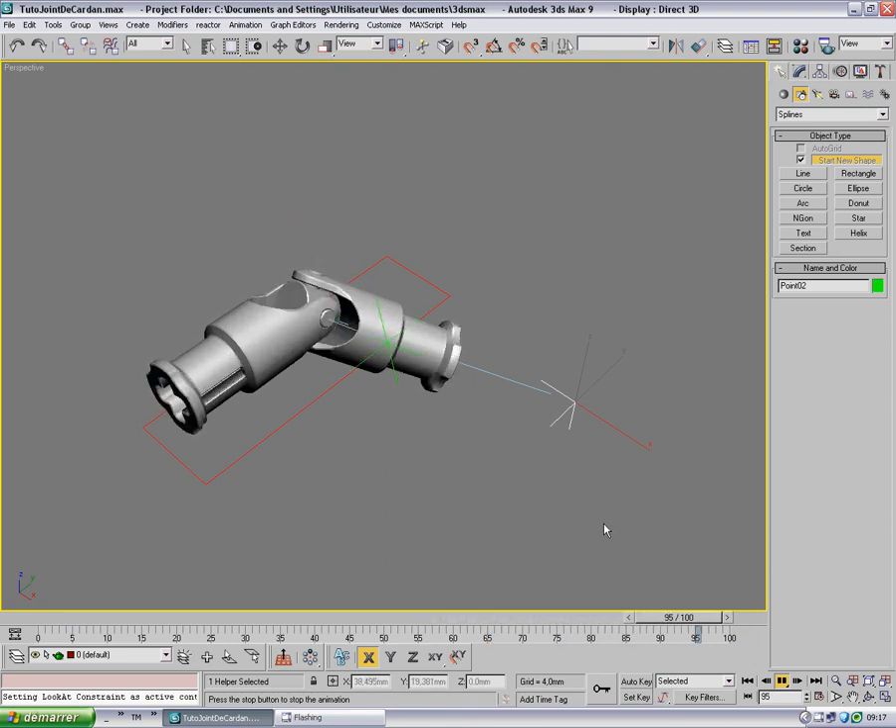So here it is — the rig of the universal joint. I hope you've understood how it works. If you have any questions, ask them in the video comments. If you have any other requests, I'll try to answer them. Thank you for watching, see you soon, bye bye.